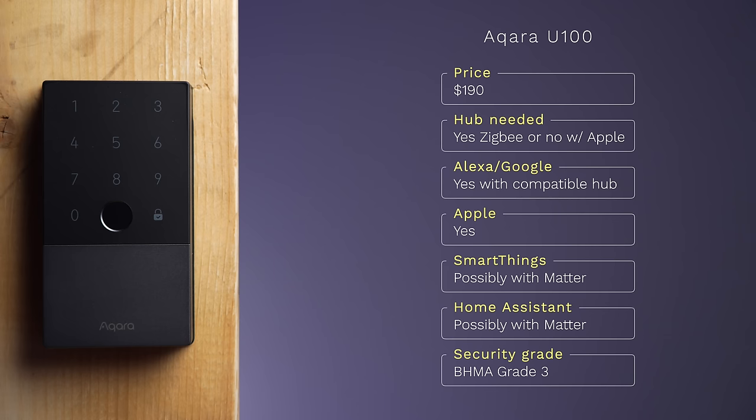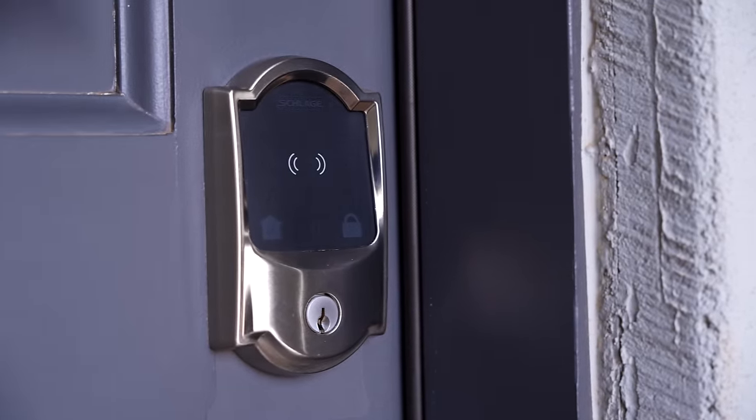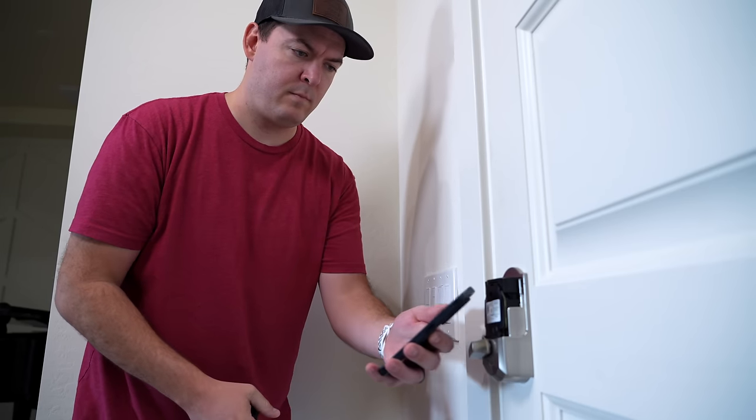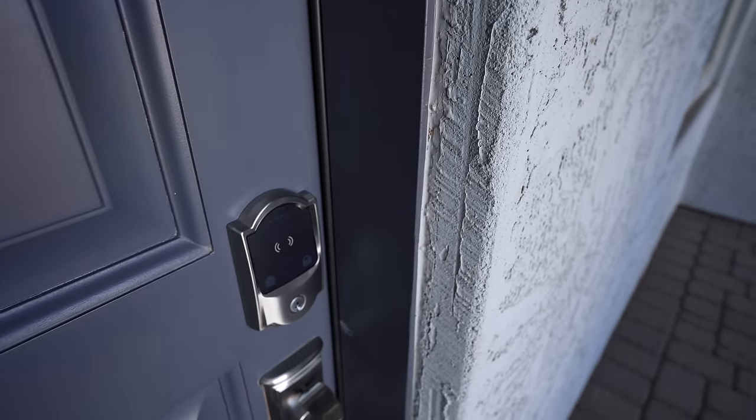The lock I'm currently using on my front door is the Schlage Encode Plus. It's great if you like the idea of Apple Home Key but want a more traditional lock company. The setup process was the easiest thing I've ever done — I pressed the pairing button and then just tapped my phone on the back of the lock and it connected everything for me. I didn't have to scan anything and it just felt magical for how easy it was.